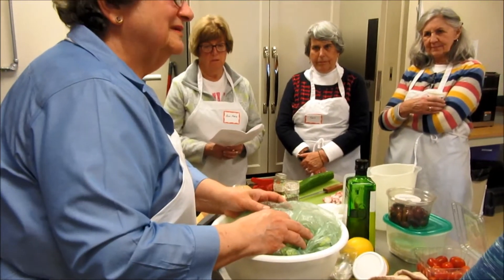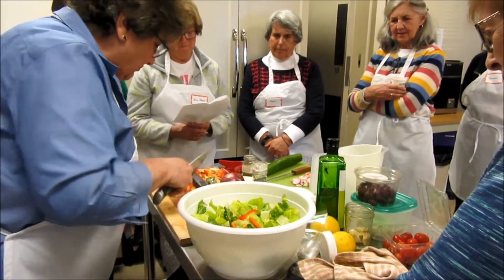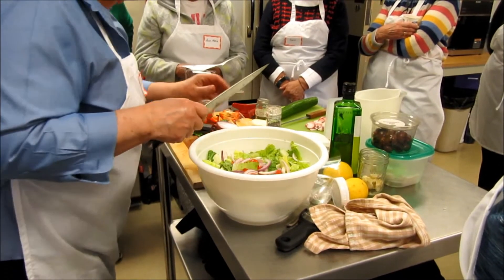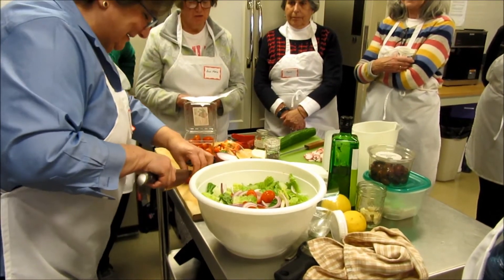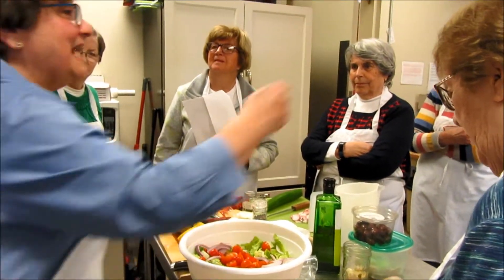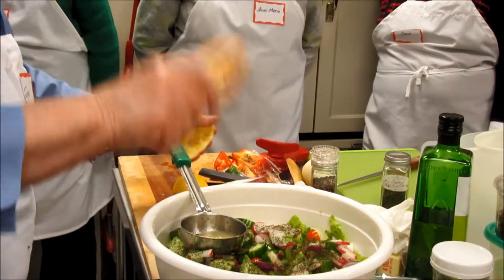Organic romaine — I washed it and chopped it at home. Mix it up. We put cucumbers, green pepper, and red pepper because it's available and pretty too. I'm going to cut the tomatoes in half because they're so big. Whenever I eat a tomato that's not cut in half, it's messy. My father used to make the salad and have whoever was walking by taste it.